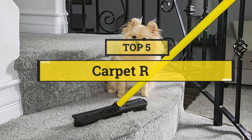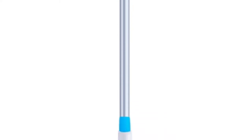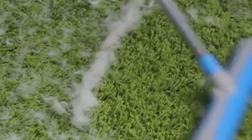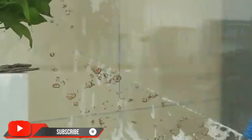In this video, we are going to show you the five best carpet rakes to save your time and money. I am going to show video reviews on the five best carpet rakes on the market, based on my personal research, listing them based on price, quality, and more. Subscribe to our channel and press the bell icon for the latest top-rated product updates.